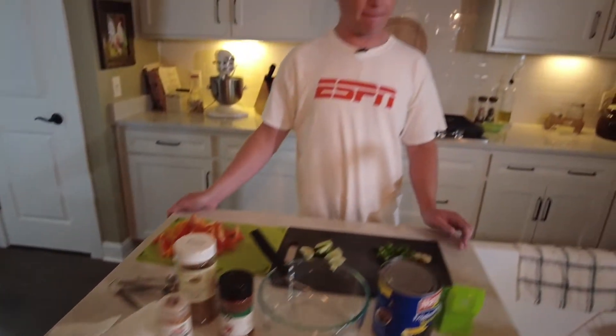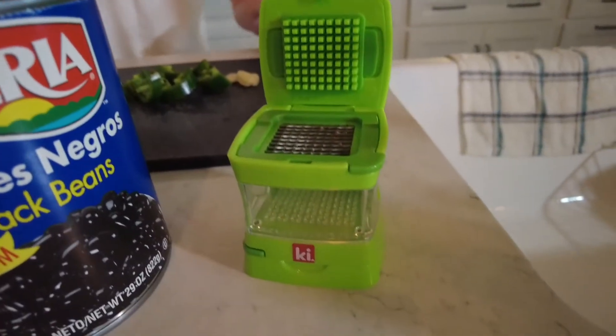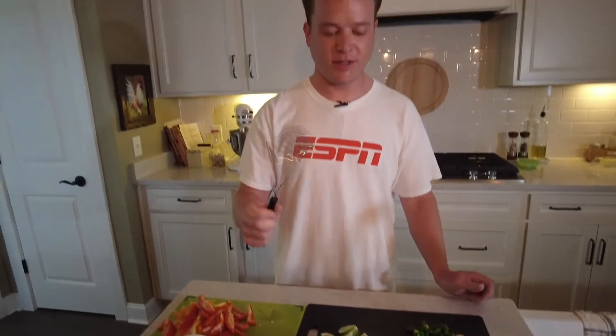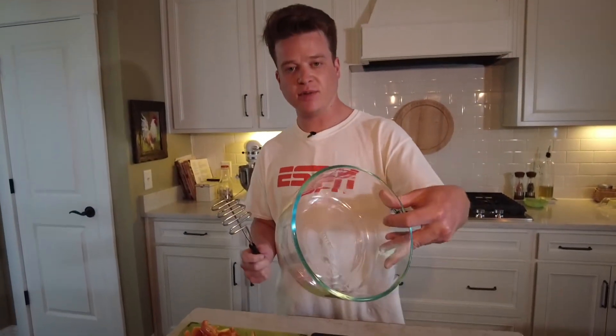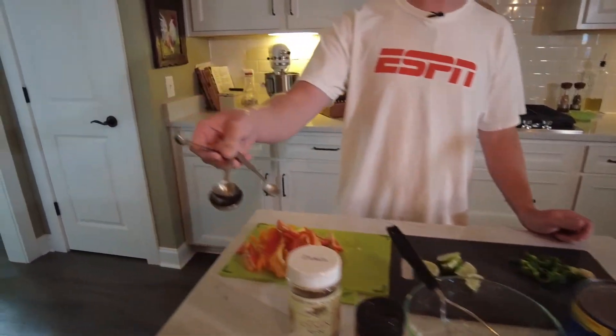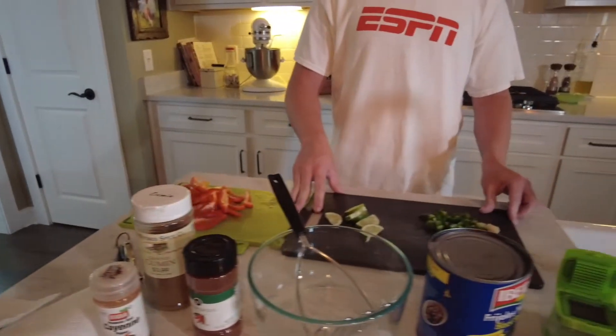Now for our equipment, we have this handy chopping tool — I recommend having one. We also have our potato smasher, a glass bowl to put everything in, measuring spoons, and cutting boards. I pre-cut all my stuff today, and if you're going to be cutting, I recommend having adult supervision.